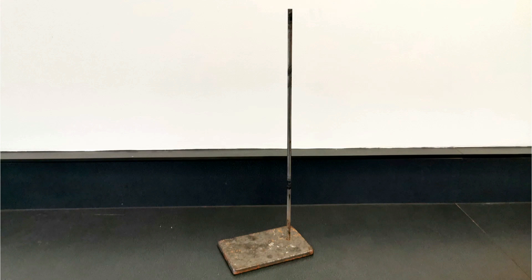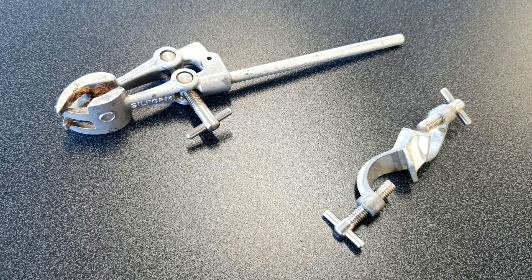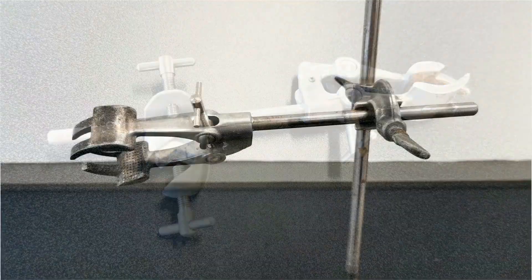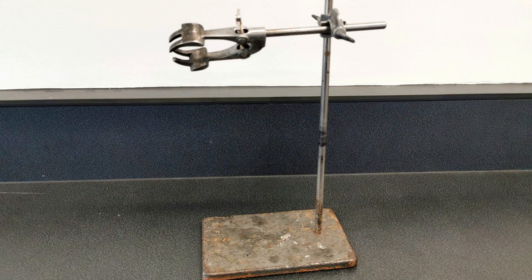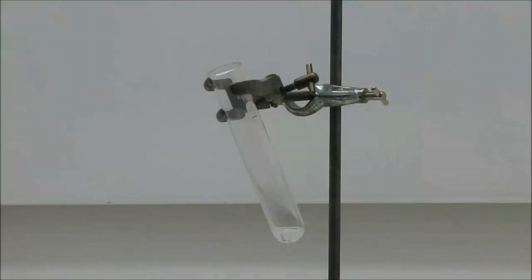Here's another piece you'll see in the science lab — this is a retort stand. It tends to come hand in hand with a boss head and clamp, which attach together and then attach onto the retort stand. From this you can clamp things you don't want to hold for five minutes or two hours — maybe something getting hot. You might even clamp a Bunsen horizontally so the flame comes out sideways, or you could clamp a boiling tube with some heated potassium chlorate and then drop in a jelly baby.